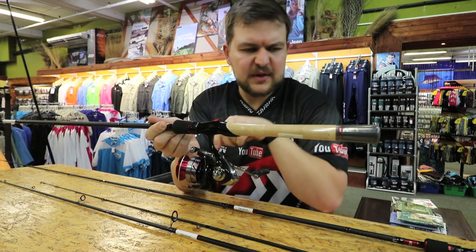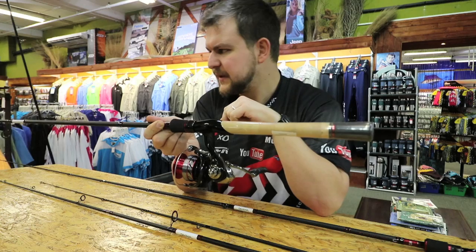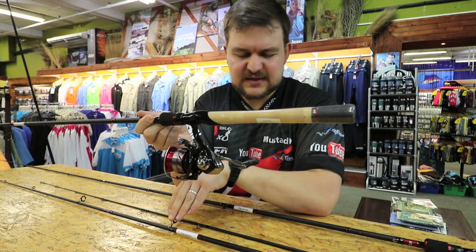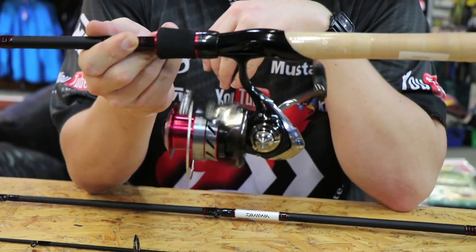As we mentioned with the Tatula, we're not going to go into reel features — it's just to show you a nice pairing on there. I'd go the 2500 on the six foot six and the 3000 on the seven foot — that would work beautifully.